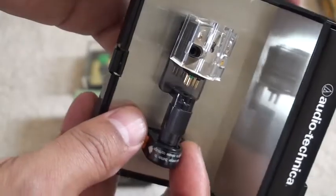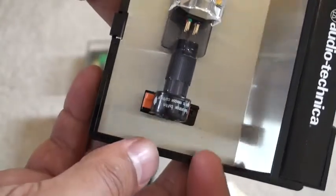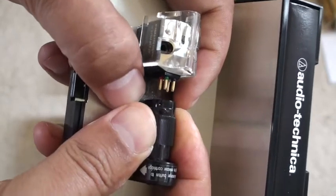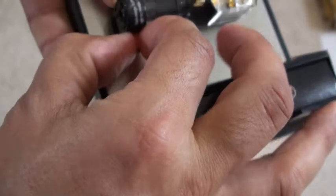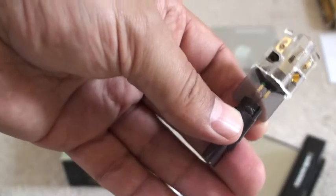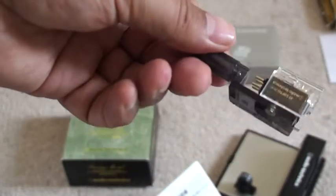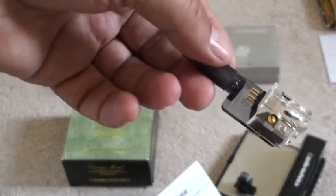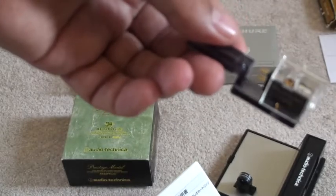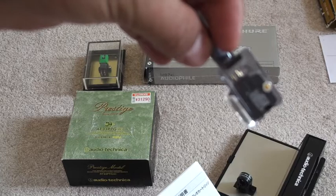Depending on the manufacturer and the type of cartridge you're buying, the packaging will pretty much reflect the price you're paying and how much care and attention each manufacturer gives. Pushing this out should release the cartridge from the packaging. You can see here that Audio-Technica have created a nice transport arm so that when you're carrying it you have not only the guard but this transport arm, allowing you to manoeuvre it safely without damaging the stylus.